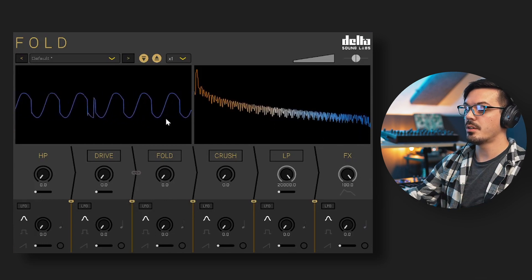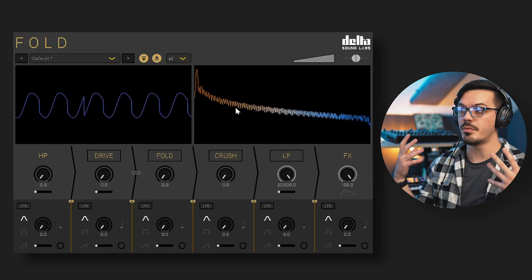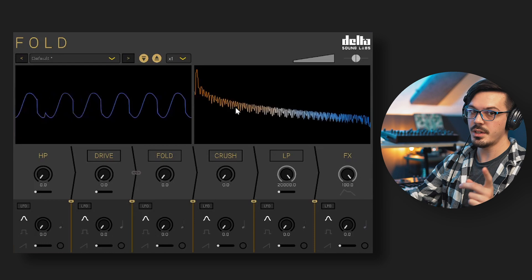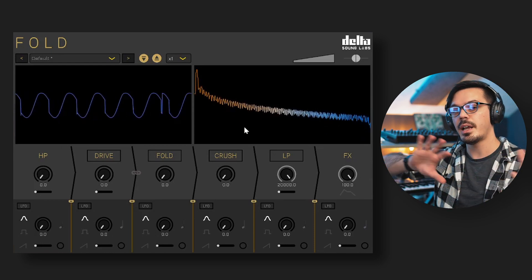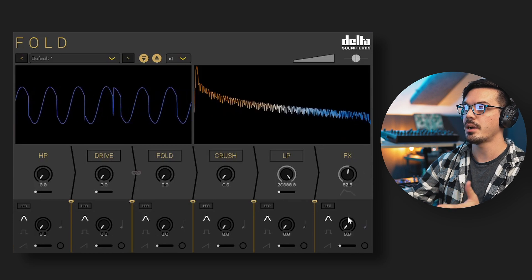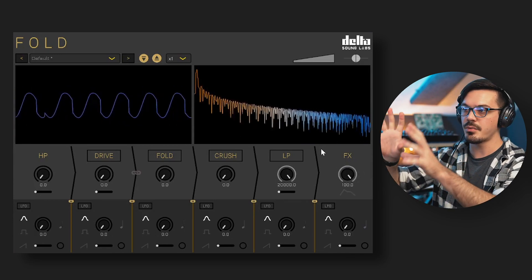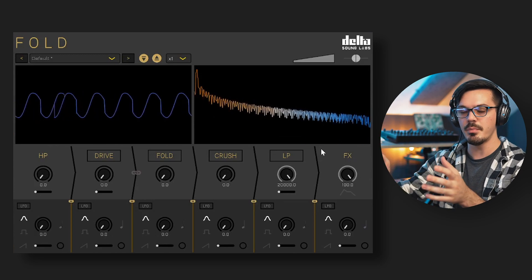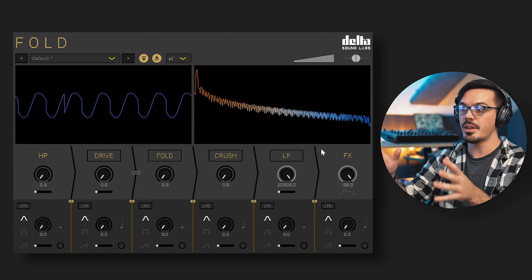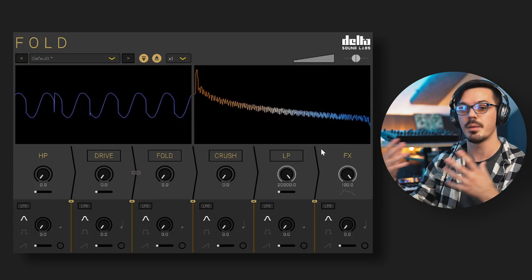The oscilloscope and spectrum analyzer are really useful because they help you visualize and understand what Fold is doing to your audio. One thing to know about these is that they are routed past the entire effects chain, including the effects or parallel blend knob. So no matter how you've got Fold applied or how you've got the local mix or master mix knobs set, Fold will still give you an accurate visual representation of what is happening to the signal coming in.